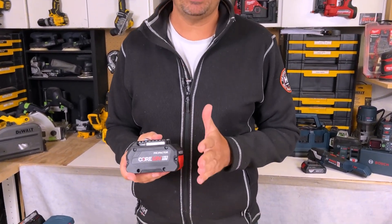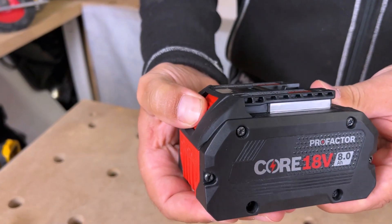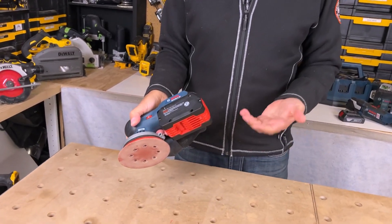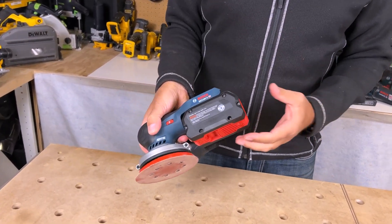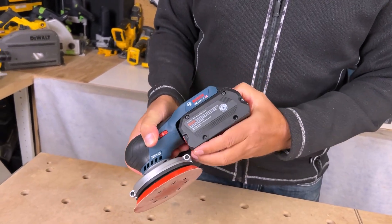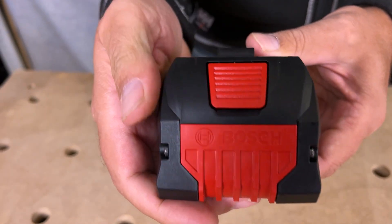These are really great batteries if you're in the Bosch platform. Another thing I love about these Bosch batteries is the ease of how they go in and out of the tools. If you've used other tools like DeWalt or Milwaukee, they're great, but they don't compare to how easy these just slide in — that's something I really appreciate about Bosch.